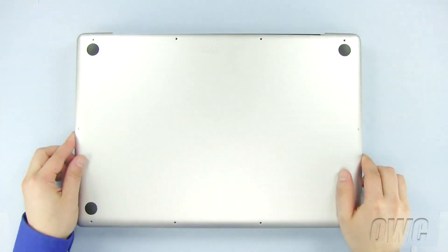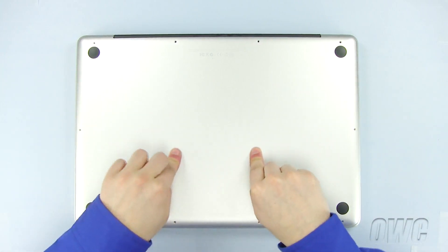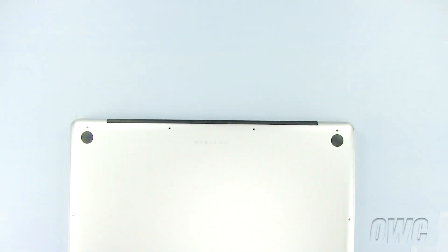Now set the bottom of the MacBook Pro into place and push in these two spots to lock it in. Replace the 10 Phillips screws, starting with the three longer ones.